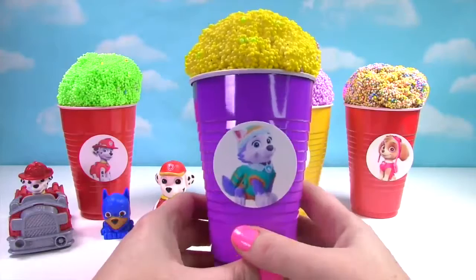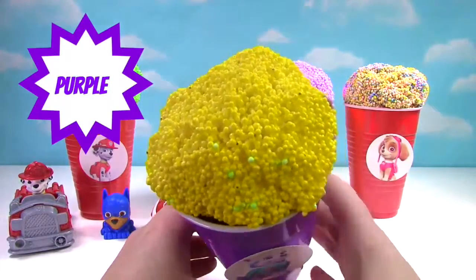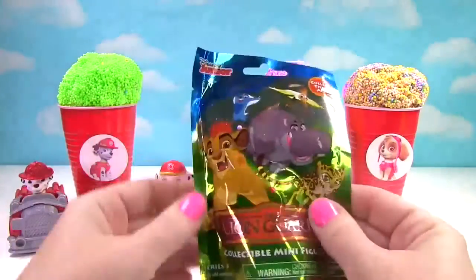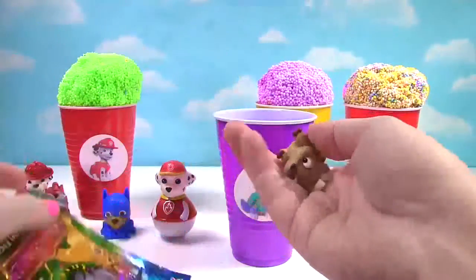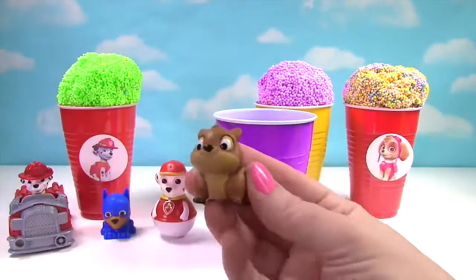Up next we have Everest and she's on our purple cup. Her ice cream is yellow. It's the Lion Guard blind bag. Let's see who we got. We got Hyrax. Look how cute he is.